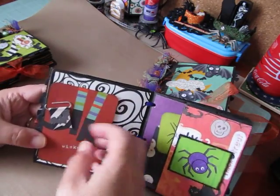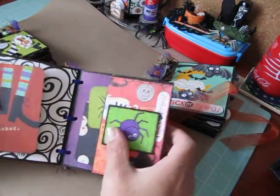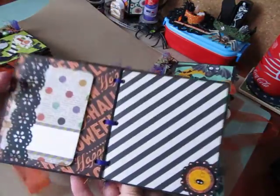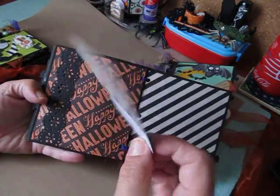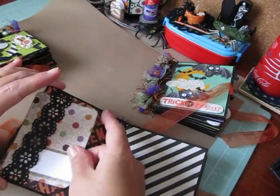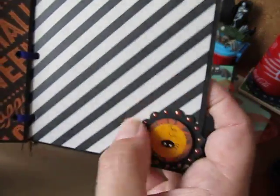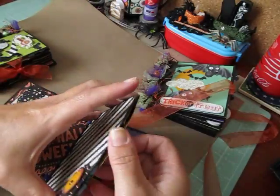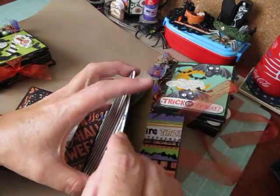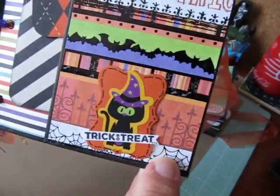Another banner clip and a wicked tag. A pocket with a spider on it. These two pages here with the side belly band and "Trick or Treat." Then this is a handmade embellishment. And then another pull-out pocket. And then this is the last page of this one — it's a little handmade embellishment I made.